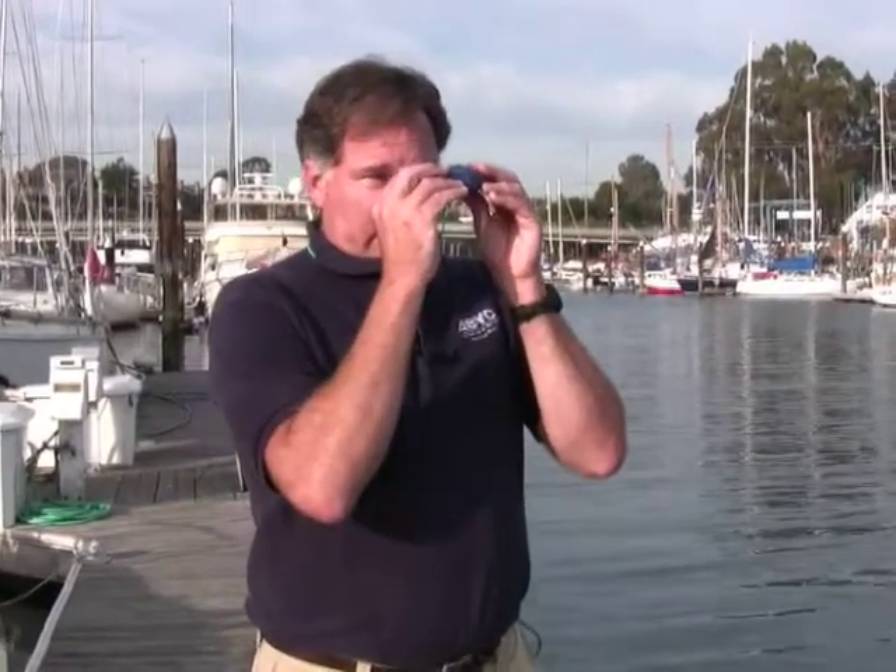Hand-bearing compasses are very valuable when you're doing tactical racing on a sailboat. They're also good for navigation if you can see known land objects — you can take a couple of sights on them and draw lines of position on a chart. The thing that is probably the most useful is figuring out if you're going to collide with another vessel, using the rule of constant bearings. If you're looking at another vessel crossing your bow and the bearing between the two vessels doesn't change over time, it means you're going to collide. If the bearing is changing, you're going to pass behind them or they're going to pass behind you. So it's very good for avoiding collisions at sea.